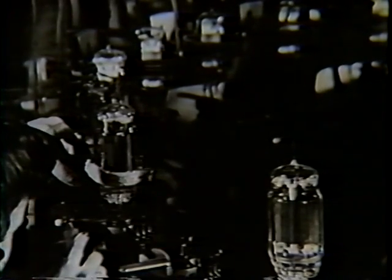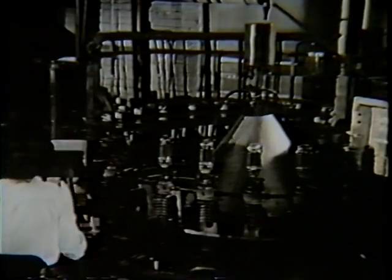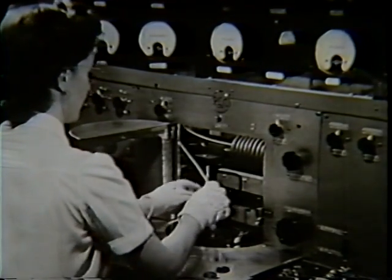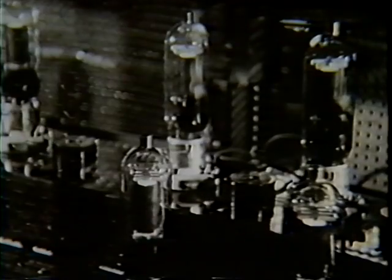The power tubes are exhausted of gases and sealed off. Again, the most rigid testing with apparatus of utmost scientific accuracy is necessary to ensure perfect performance of tubes that must not fail.